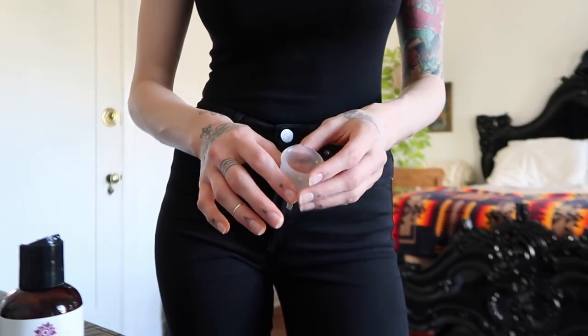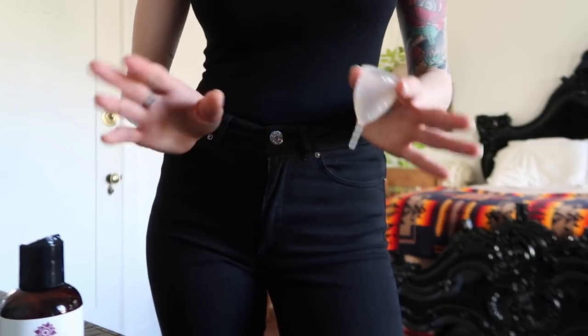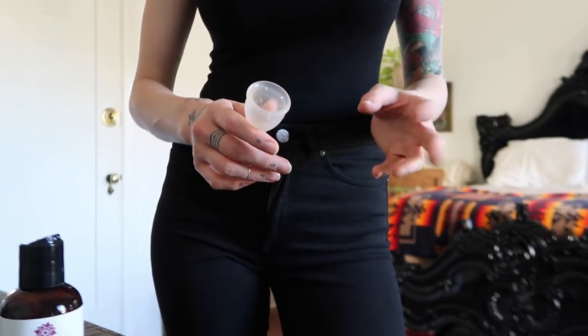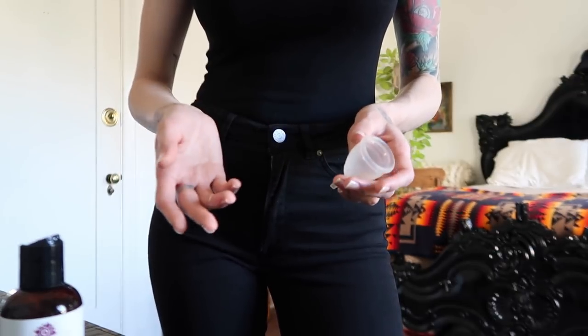Whatever you do, you don't need to panic. If you put your finger in and try to break the suction and it's not working out, just take a couple of minutes and relax and then try it again. In the beginning, it took me much longer to remove it, and towards the end of my period I was removing it quite quickly. So it might just take you a few days to get the hang of it.